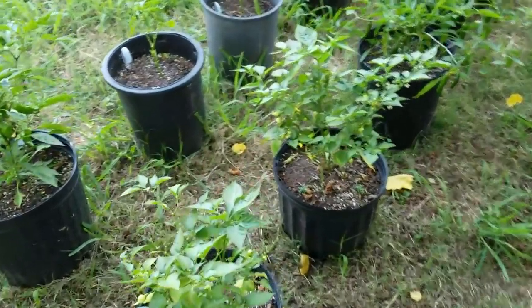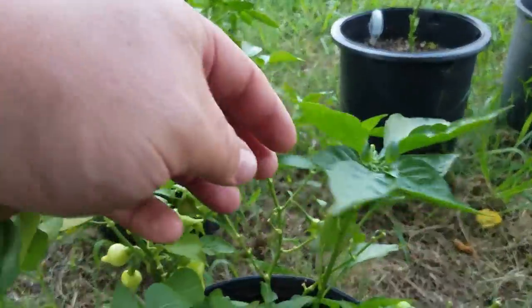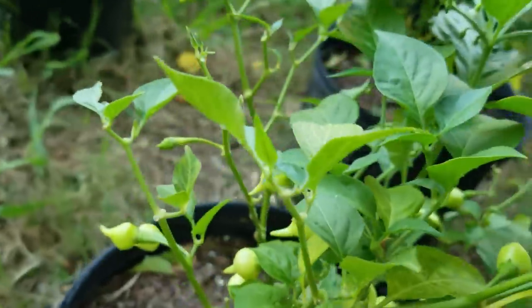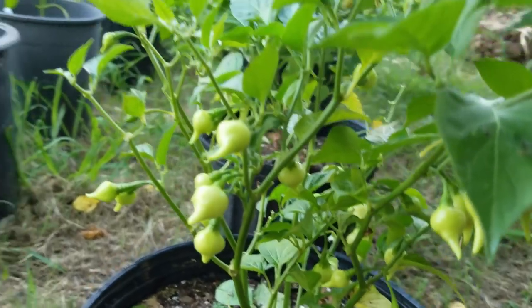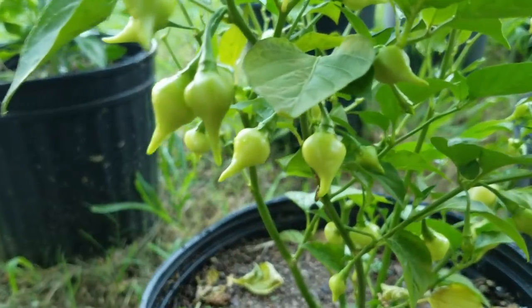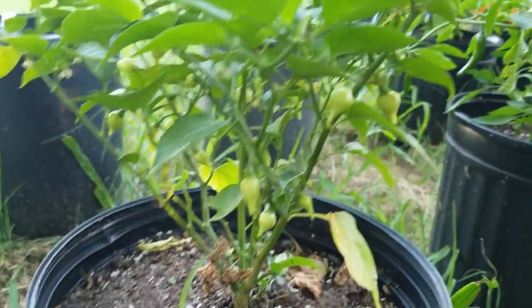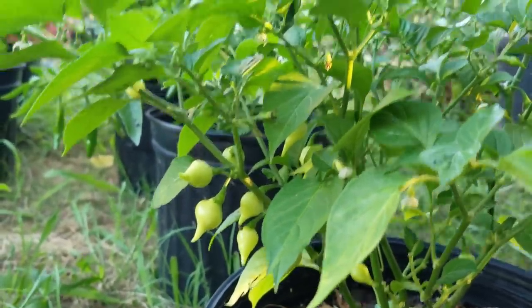Moving on right along — here are the two Bacchino Erasmus. I'm having some insect eat some of these leaves, but you can see that it's covered in peppers. It's got tons of these little peppers on it — awesome looking peppers. Same thing with this one here; this is another Bacchino Erasmus with tons of peppers on it.